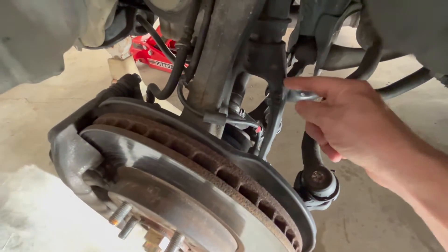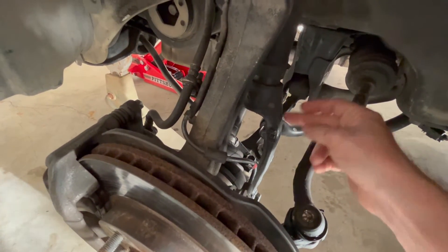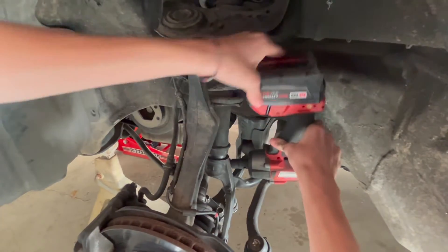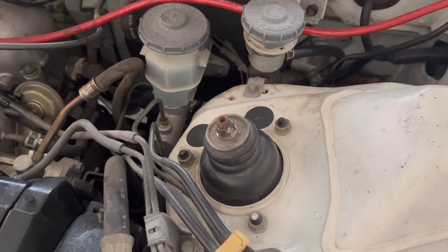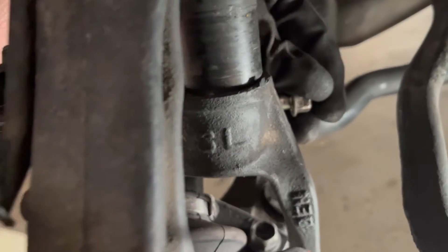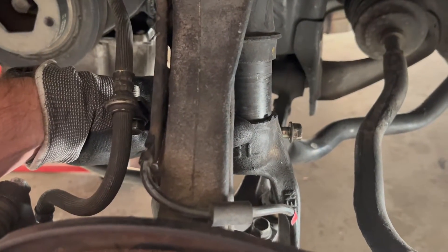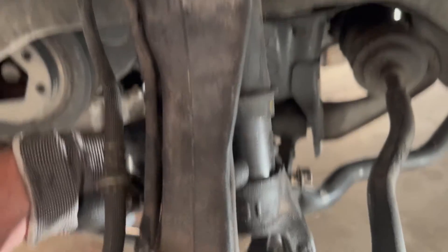The way we're going to do this is remove the bolt down here that holds the bottom of the shock. This little Y-piece connects to the shock, so we're going to take this off to give us more space, then take this bolt off and be able to move the shock out. Then we'll pull out the three bolts up top — that's the only thing holding the strut in from the top. I keep saying shock, strut, coil — it's all the same thing to me, I'm an old school guy.